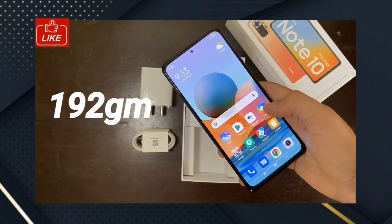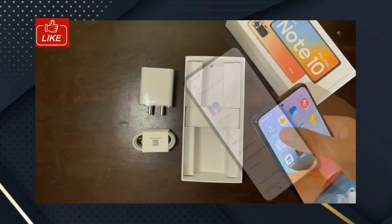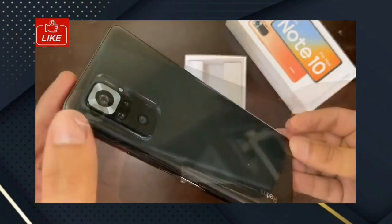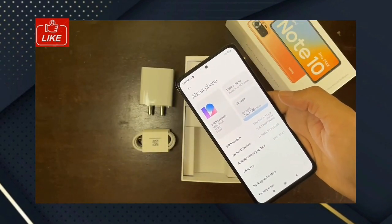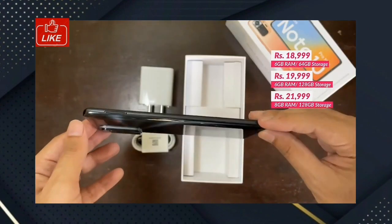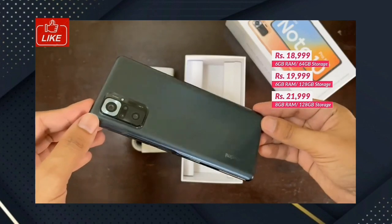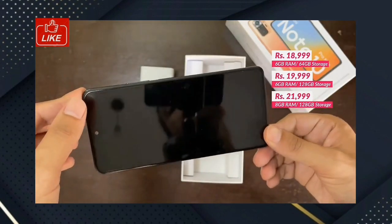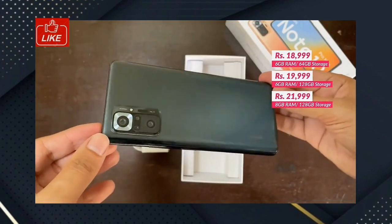The phone weight is approximately 193 grams. Sensors include face unlock and a side-mounted fingerprint sensor. For price details: the base variant with 6GB+64GB storage starts at around ₹20,000, and the higher-end variant with 8GB+128GB is around ₹22,000.